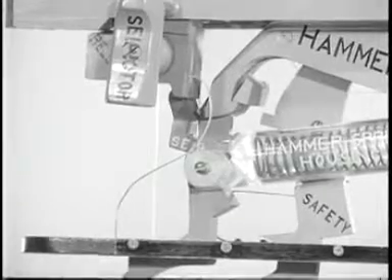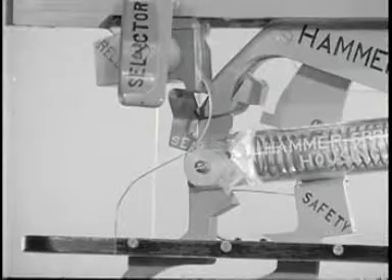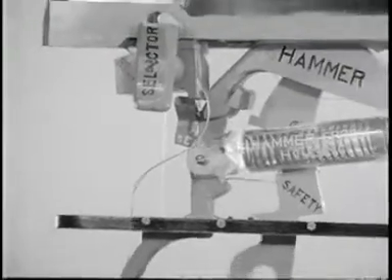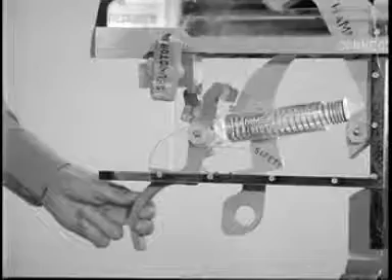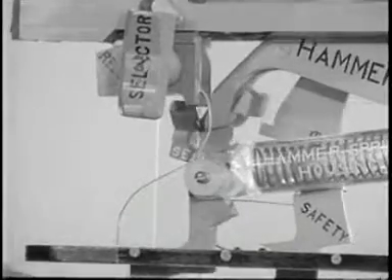When turning the selector to semi-automatic, the movement of the selector rotates the sear release forward on an eccentric shaft approximately one-eighth of an inch so that it cannot trip the sear. It causes the connector assembly to move far enough forward so there is no contact between the operating rod and the hook of the connector assembly. This positions the sear release so it cannot contact the sear.